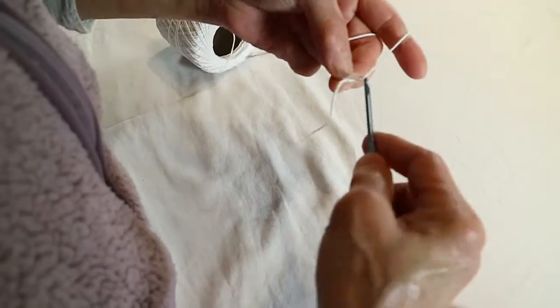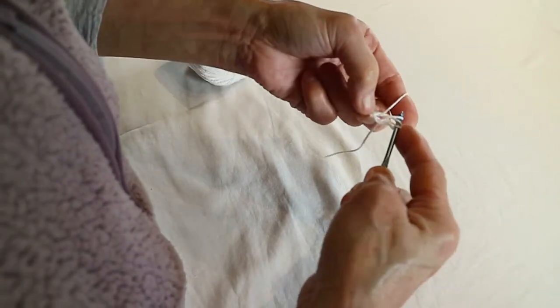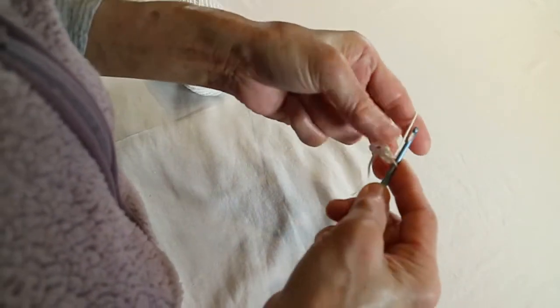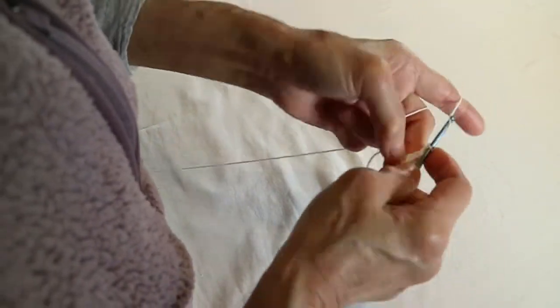One, two, three. One, two, three. And then make five stitches. Two, three, four, five.